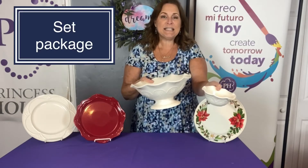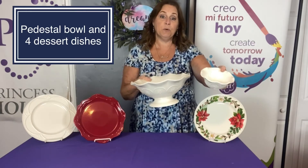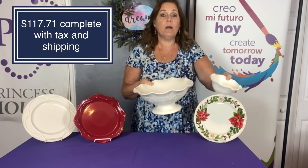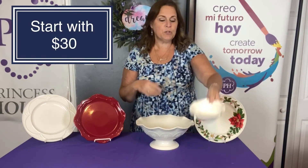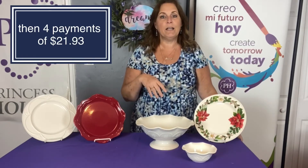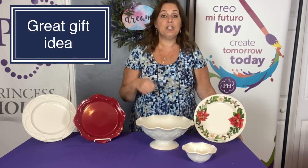I put a little set together for you — it's basically the pedestal bowl and a set of four dessert bowls, and you can get all of that for $117.71, including tax and shipping. You can use our payment plan where you start with just $30 and then make four payments of $21.93. It ships anywhere in the United States; as soon as it's paid in full, it ships.